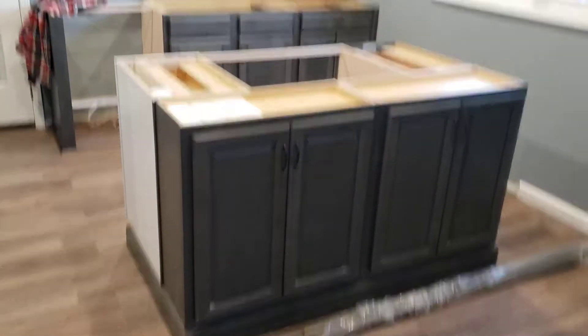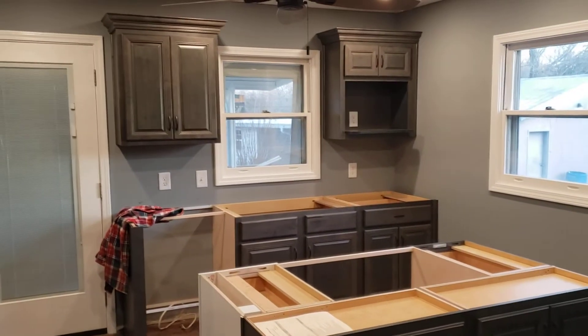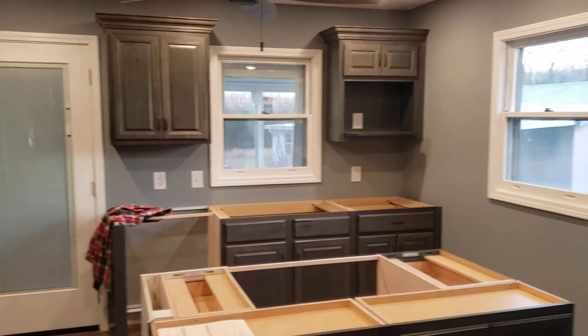Independent client customer Averitt. These are well-worn forest cabinets in Earl Gray finish. I believe this is the Chandler raised panel standard overlay.